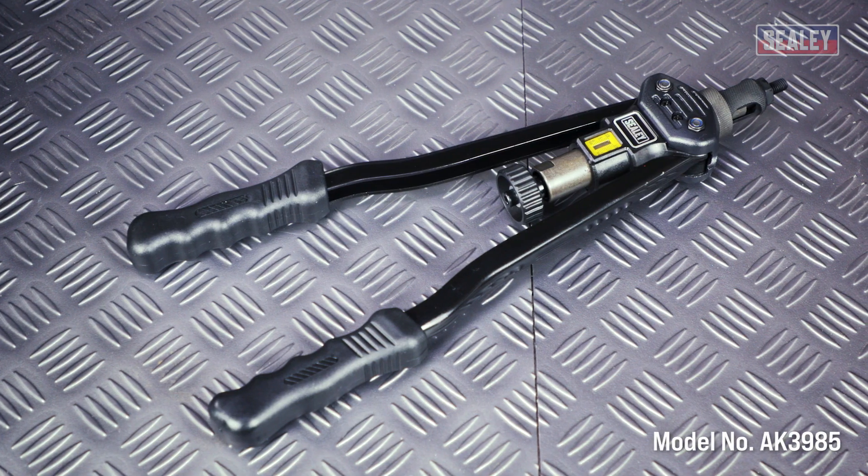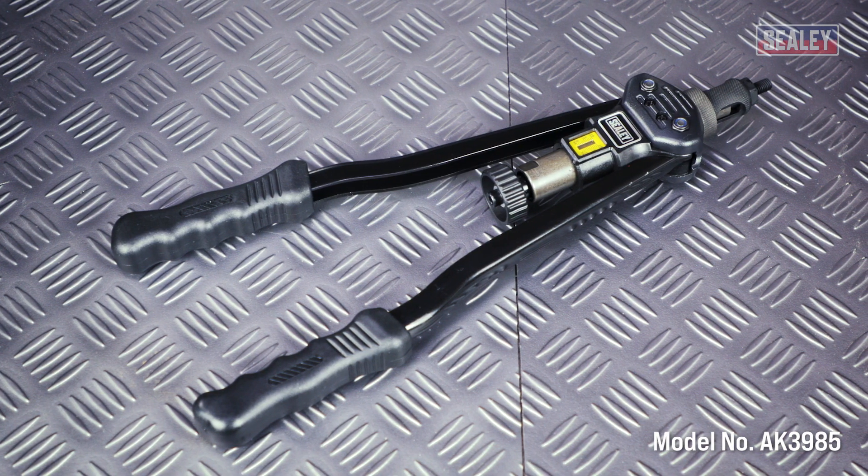Threaded nut rivets, also known as rib nuts or blind nut certs, are simple but effective fixings that are ideal for situations where you can't gain access to the rear of a panel to apply a nut, or to create a captive nut to enable simple assembly and disassembly. In this video we'll be using the Sealy long-arm threaded nut riveter.